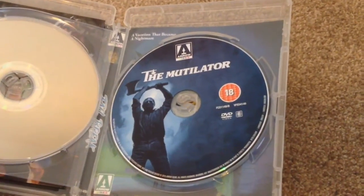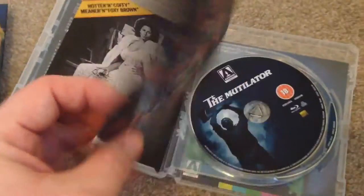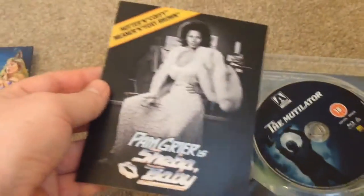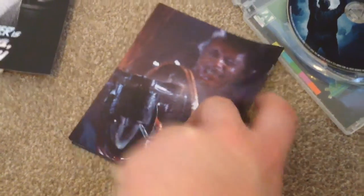We also have the DVD disc and a small booklet, which I'll show you in a moment. And we have a postcard for the movie 'Shiva Baby.' On the back of the postcard we have some titles that are available now and coming soon.